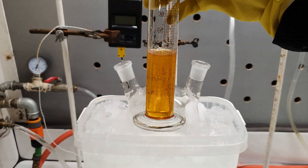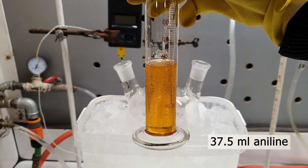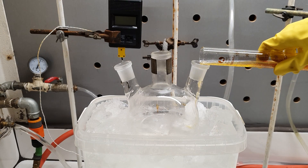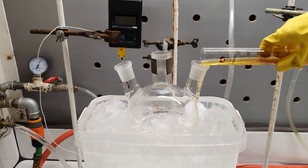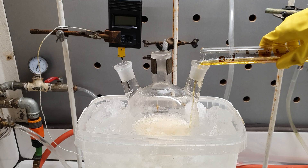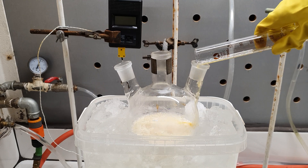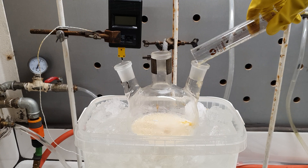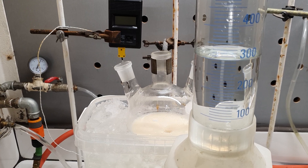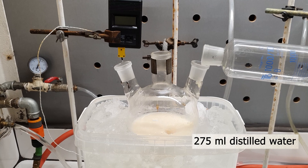Now it's time to add the main reagent, which is 37.5 milliliters of Aniline. The moment it was added, it instantly turned into the sulfate salt, which precipitated out of the solution. To dilute the solution, I added 275 more milliliters of distilled water.